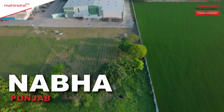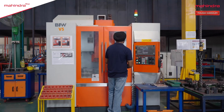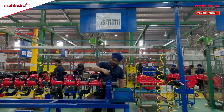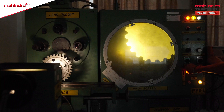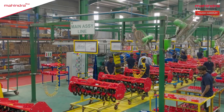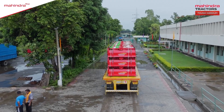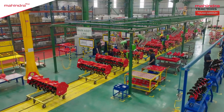Located in Nabha district of Punjab, this huge factory has been manufacturing state-of-the-art rotavators for Mahindra. Kudos to the efforts of our skilled engineers, trained manpower, and modern technology which manufactures these specially designed rotavators for Indian farmers. This expansive facility employs skilled engineers and utilizes modern technology. Let's explore how these instruments are crafted for various agricultural tasks.